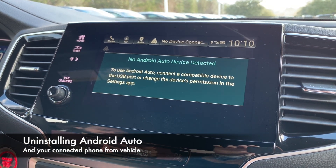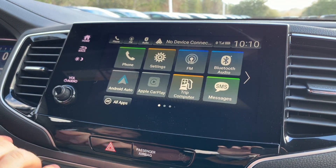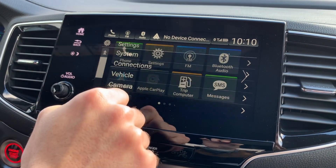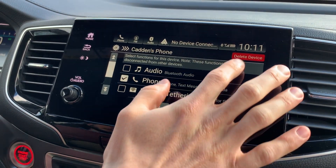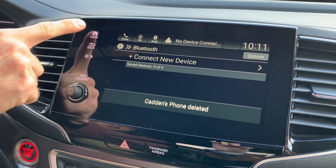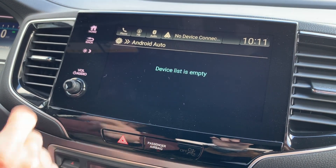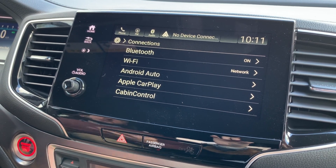A big question people have is: if I've got a new phone or I'm trading in my car, how do I delete it off of here? Press the home button, find your settings icon, go to Connections, then Bluetooth — there's my phone. Tap it, go up to the corner and select 'Delete Device,' confirm yes. Then go back, go to Android Auto, and delete the device there as well. Now the car does not remember my phone at all — it's been completely removed. If you were to trade this car in or get a new phone, it wouldn't be in there anymore.